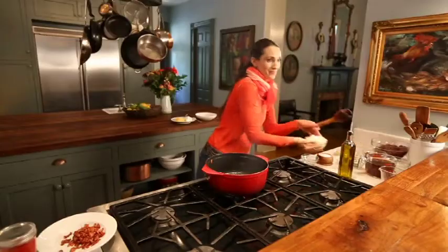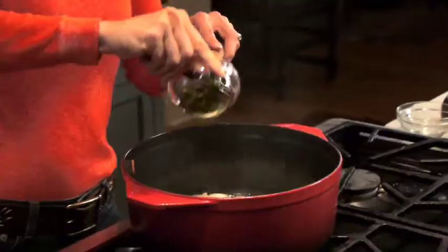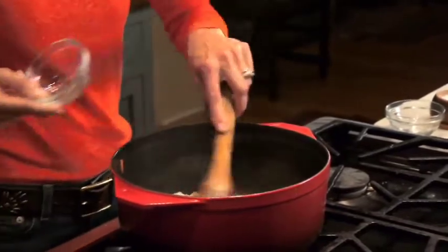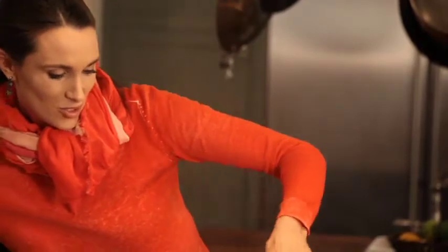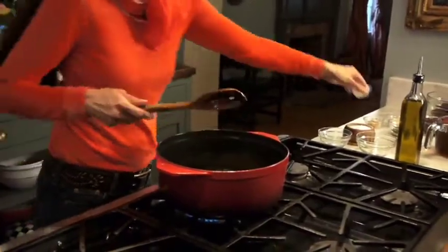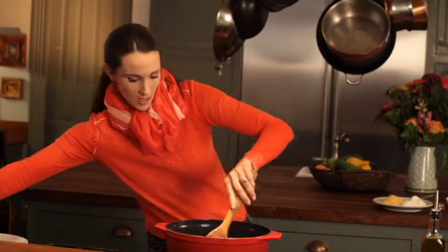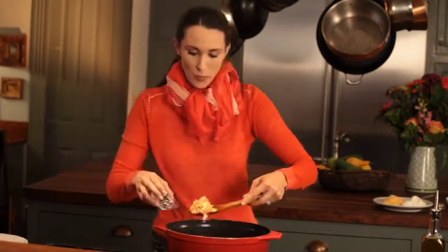Now I'm going to put my onions in and my jalapeño pepper. We grow lots of these in the summer and all of our meals seem to contain them. We're going to get that nice and translucent. Now it's time to add the garlic. I like to add the garlic about 30 seconds before I'm going to remove the onions because it will burn, and it will burn quickly. I am going to remove my onion mixture.